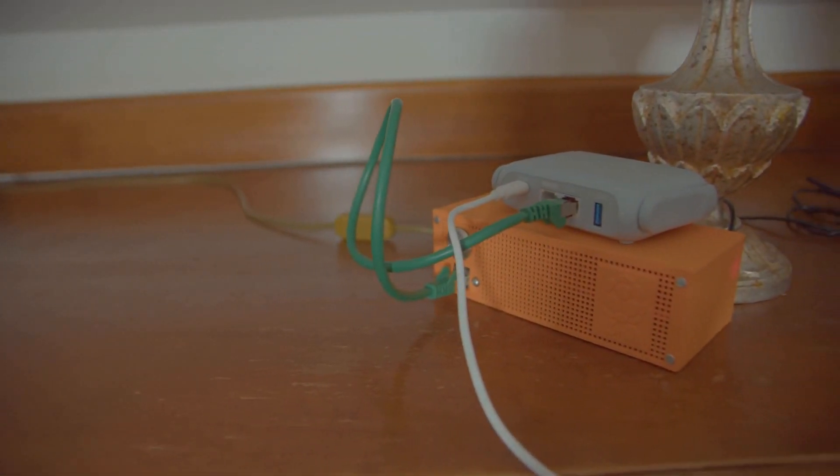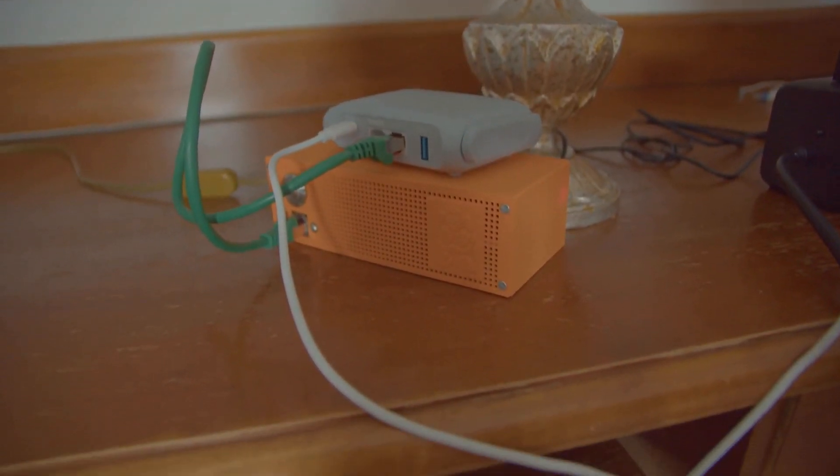In this video, I want to show you how you can assemble this Raspberry Pi into a portable NAS. You will find out which operating system I used and how I assembled this case here after the intro.